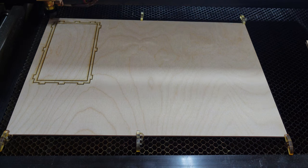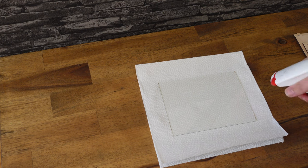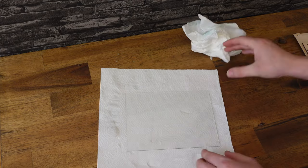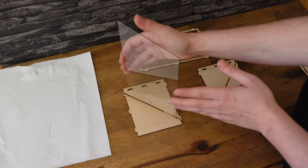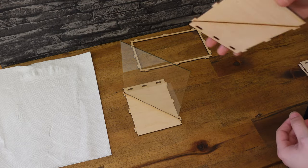At the very beginning of building the projector, make sure your glass is as clean as possible — this will make the hologram way more realistic and clear. Now take the glass and put it into one of the slots of the side parts. The glass has to be at the front on the bottom and at the back at the top.